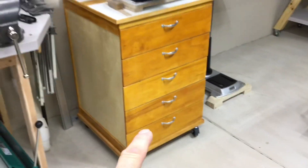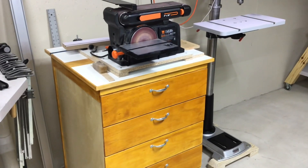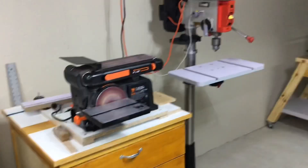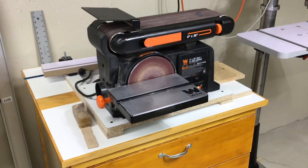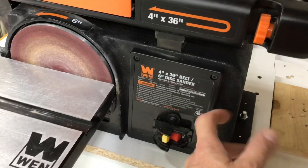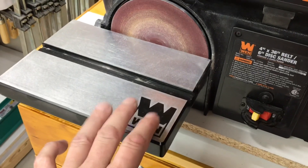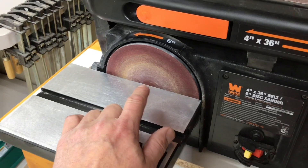Originally I was storing it down here with some other products and bringing it up as needed. I had made some bases with hold-downs, but I use it so often that I made this chest of drawers setup. I had a small drill press up there, found another drill press, and now I'm using it full-time on there. I've had zero issues. The base itself is cast iron and the table is aluminum.